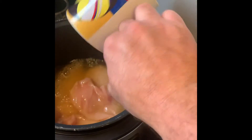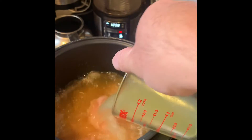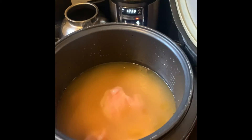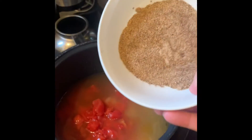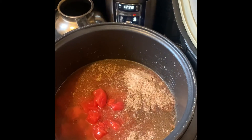Blend the chicken broth, three cups, the diced tomatoes, the seasonings, and then you just mix.